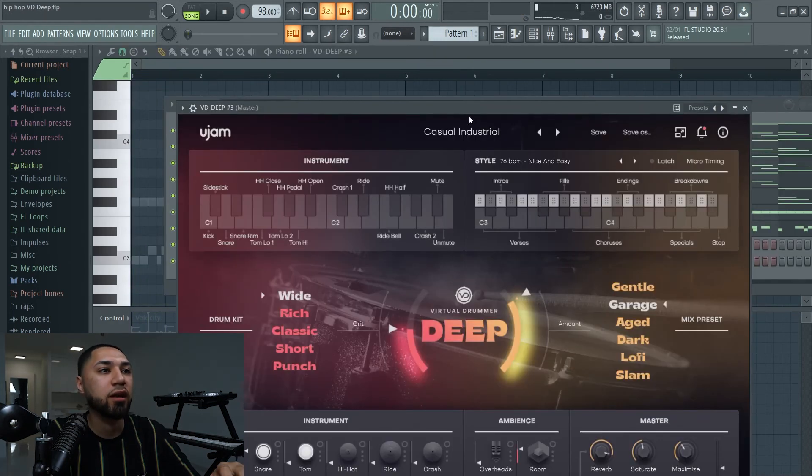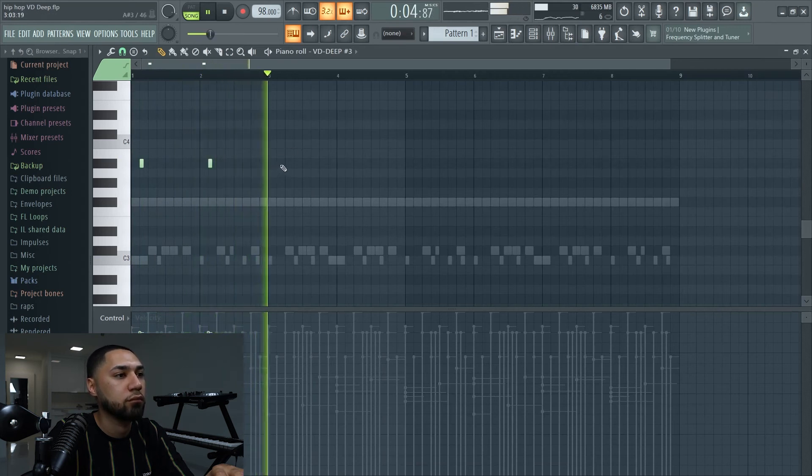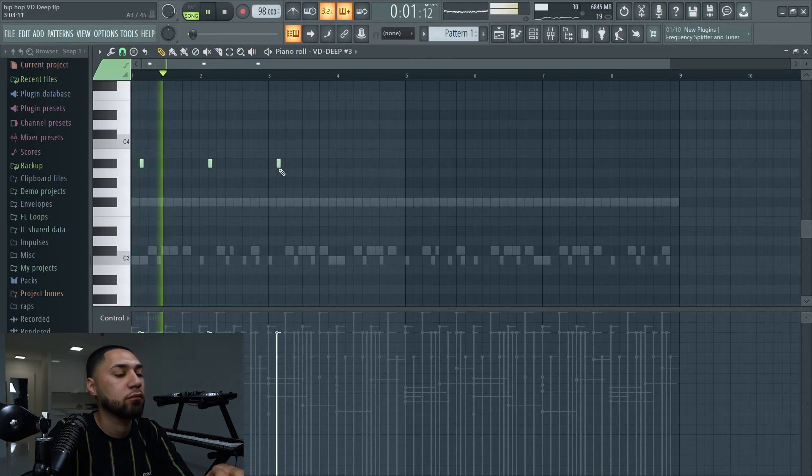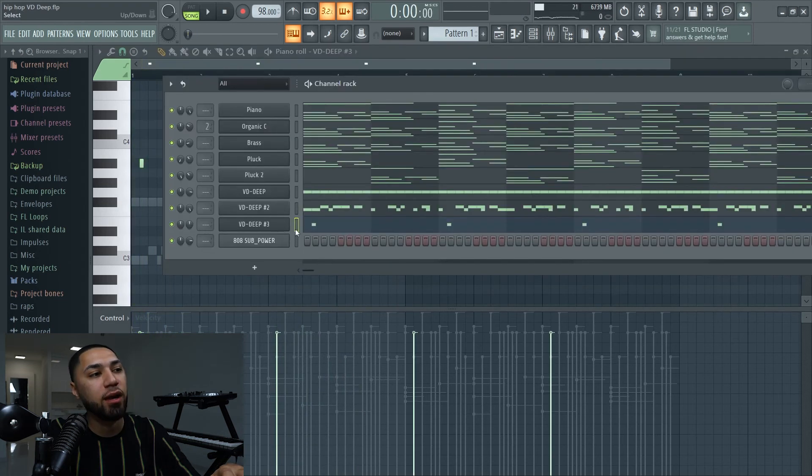The next sound bank I'll be using is called the Casual Industrial. Now that we got that, the next thing we'll work on is the 808.